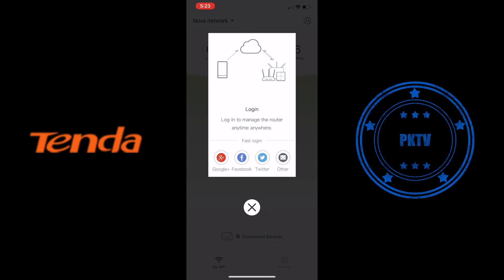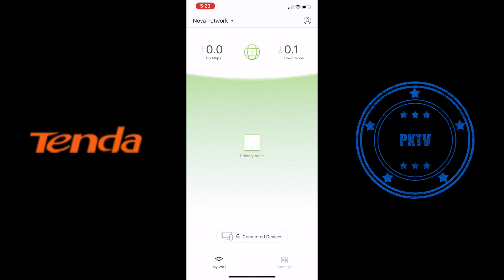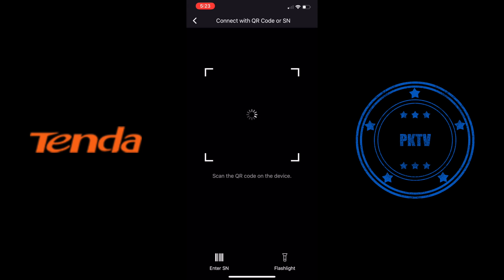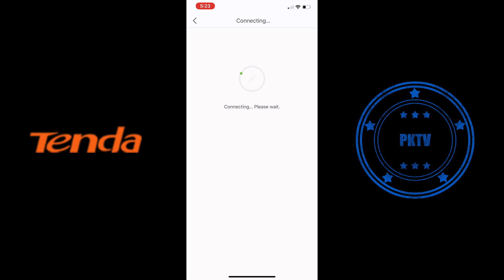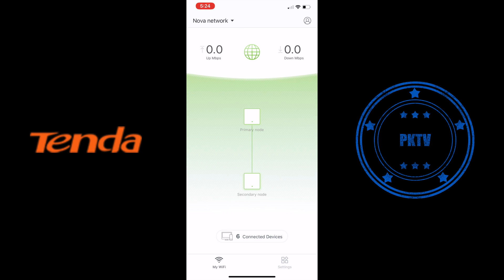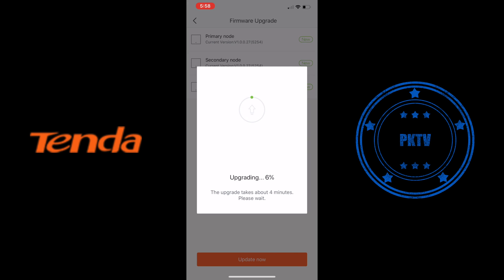We're setting up the other access points now. I'm going to add an additional access point manually — you can do it this way, but in most cases it will see the additional nodes automatically once you turn them on. I'm showing you how to do it manually as well, in case you need to. Now it's trying to find any additional access points. Once added, we're going to do a full firmware upgrade, which you can do directly from the app.